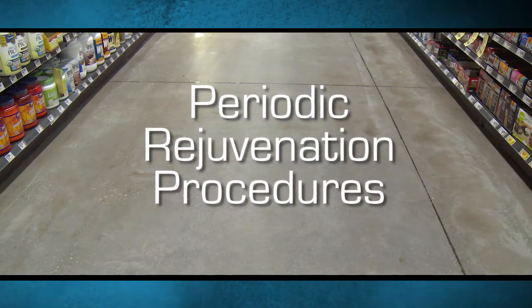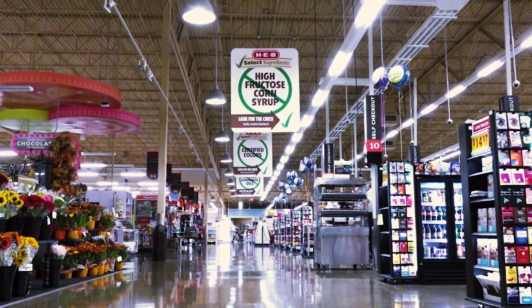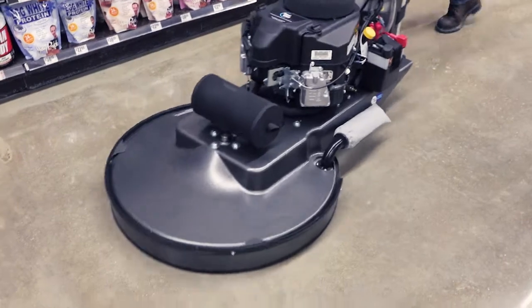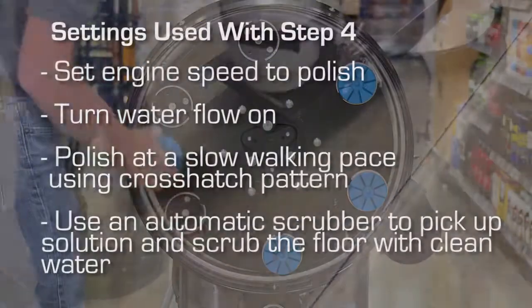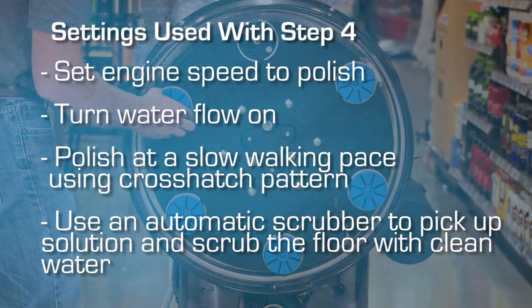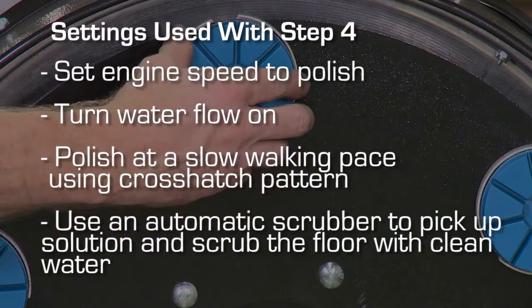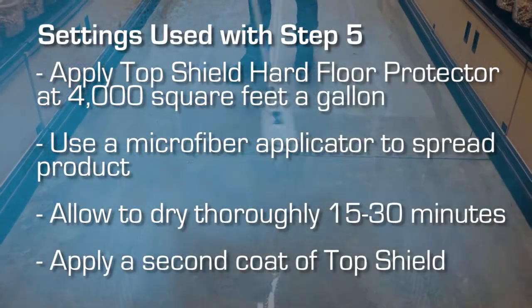Periodic Rejuvenation Procedures: Depending on a variety of conditions including traffic patterns, daily soiling, staining, and the inherent integrity of the floor, Periodic Maintenance Procedures may no longer give the desired appearance. In those cases, first repeat Step 4 from the rejuvenation process using the appropriate polished diamonds to achieve the desired look. Then repeat Step 5, applying Top Shield Floor Protector.